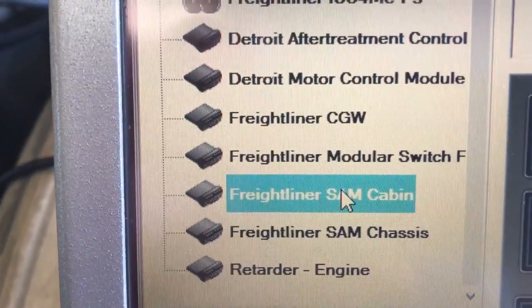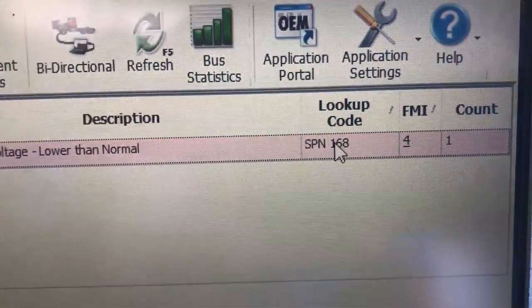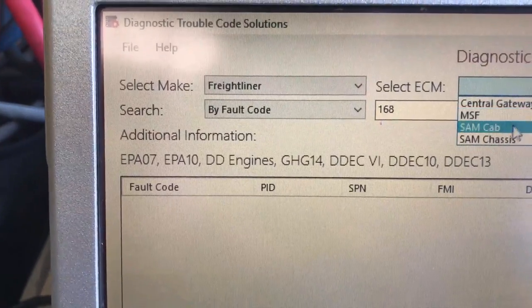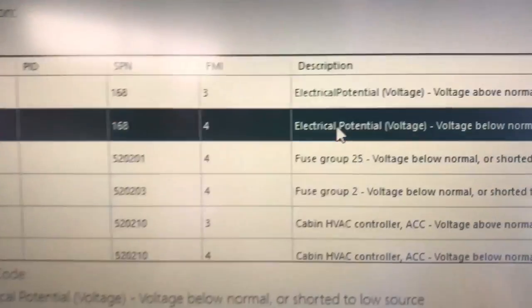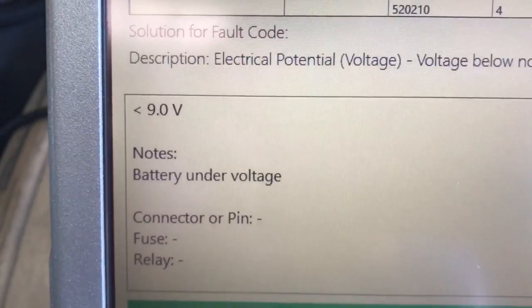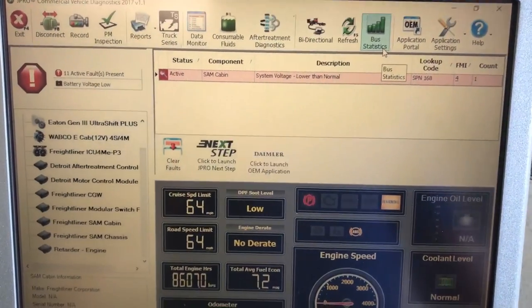For example, over here at the Freightliner SAM cabin, you can see there's an active code there. All these voltage low codes are because our batteries are low. Let's say you didn't know that and got code 168 FMI 4 — again, hop down to DTC Solutions, go to Freightliner, then SAM cab. We already have 168 typed in, and right there is 168 4. Click on it and down here it tells you everything — check the system voltage, batteries are under voltage. That's exactly what our problem is. Great tool from Noregon — check it out. We'll be doing more videos on some other models as well. Thank you for watching.